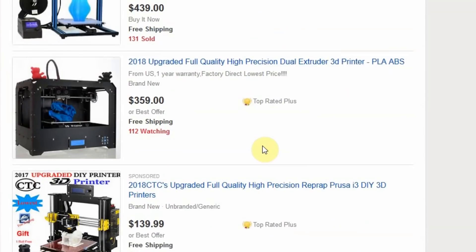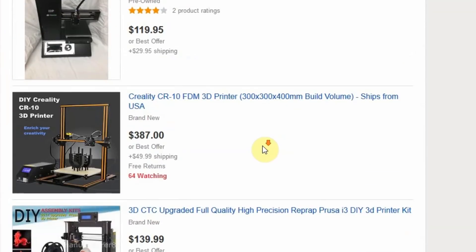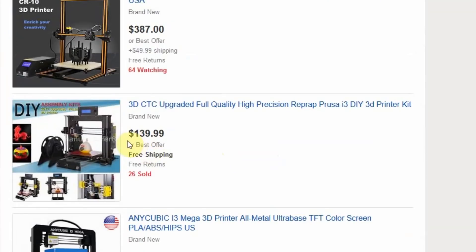If you're anything like me, you've probably spent a little bit of time cruising eBay looking at 3D printers and wondering if the ones that are super cheap are actually worth anything. For some reason I decided to go through there and buy pretty much the cheapest one they had, and today we're gonna find out if it's any good.